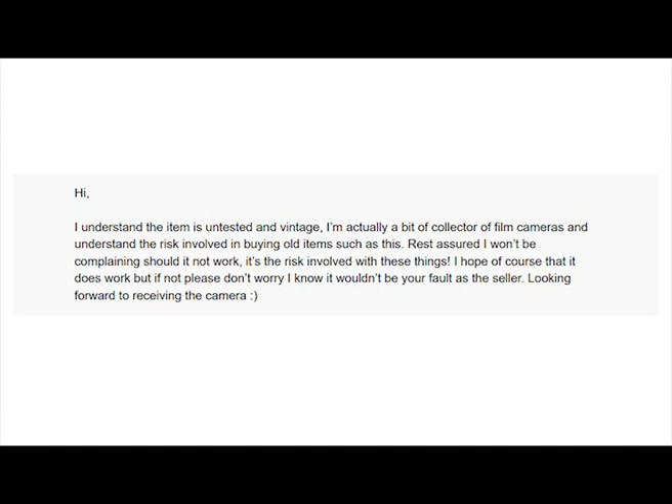It was a bit of a relief when the buyer got back to me. He replied: 'I understand the item is untested and vintage, and I'm actually a bit of a collector of film cameras and understand the risk involved in buying old items such as this. Rest assured I won't be complaining should it not work — it's the risk involved with these things. I hope of course that it does work, but if not please don't worry. I know it wouldn't be your fault as a seller. Look forward to receiving the camera.'